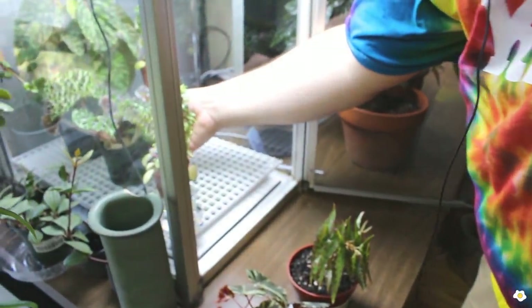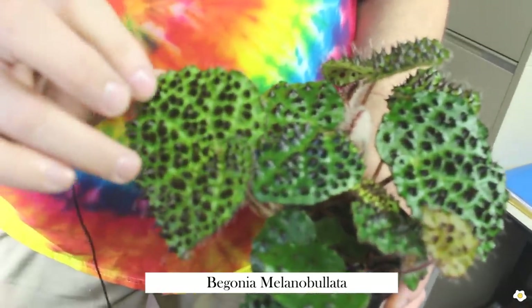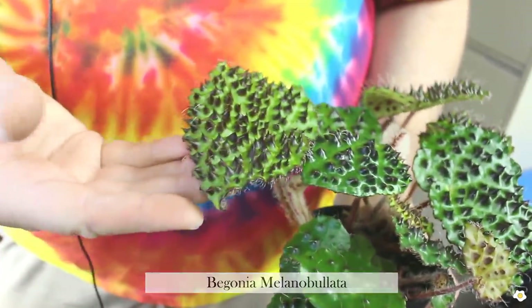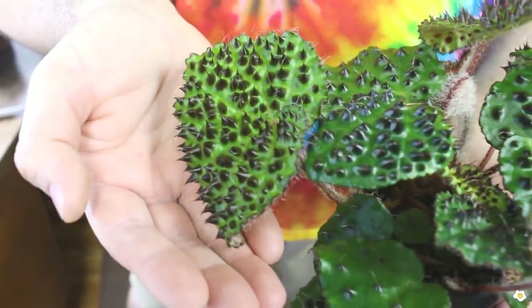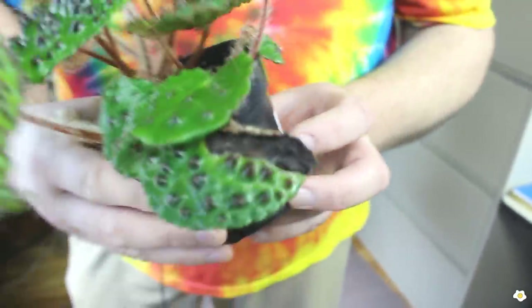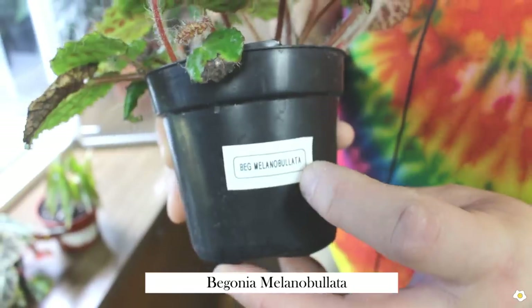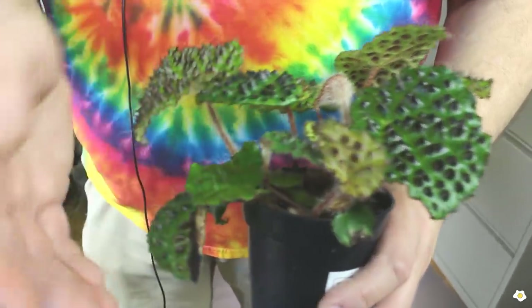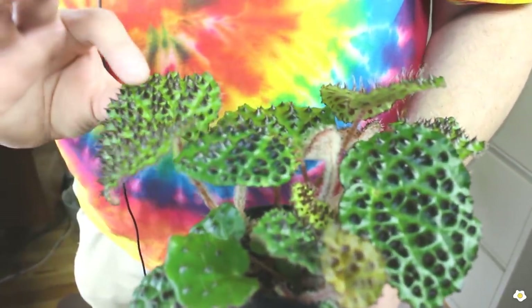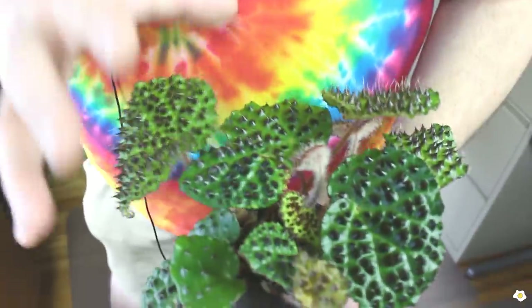This is another rare begonia. I love the texture — it has beautiful little spikes on the leaves and little hairs on the spikes as well. This is begonia melanoblata. This one usually you can get for about $50. I recommend keeping it in a terrarium with high humidity, and it does not like water on the leaves.